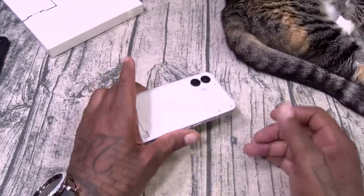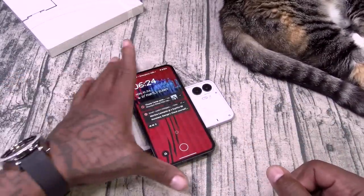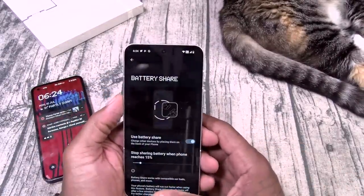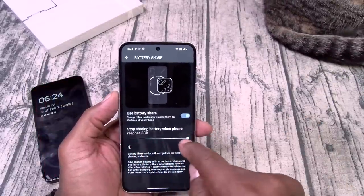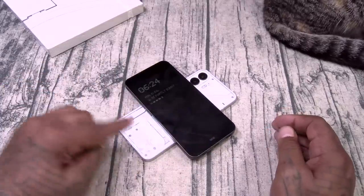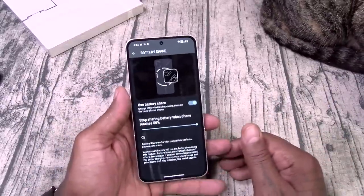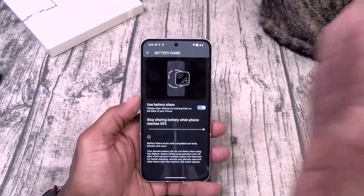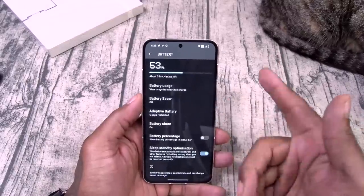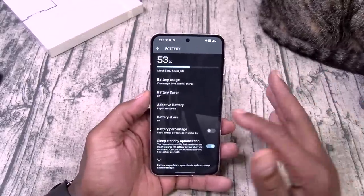You got battery share, also known as power share. Let's see — do we get a fancy animation? I like that. Let's turn it on again. Use battery share — activate it. You see the little light? I like that. Let's go — you got adaptive battery. We're going to make sure we turn that on; we got to give this phone a few days to adjust to the battery.